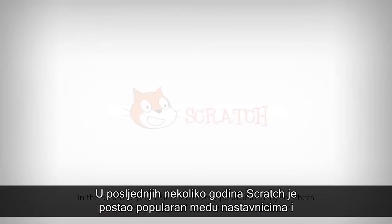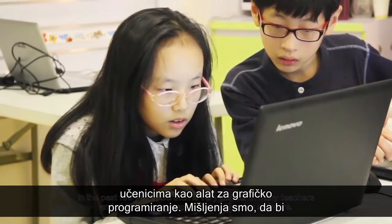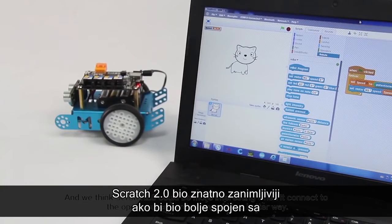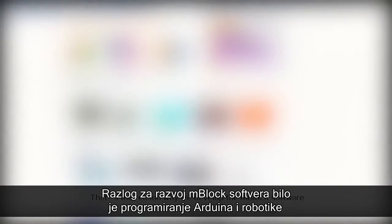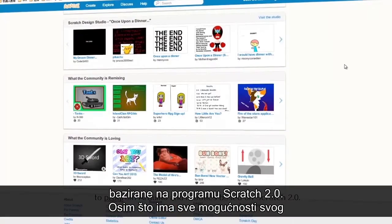In the past few years, Scratch's popularity has grown amongst teachers and students as graphical programming software. We think Scratch 2.0 can be more interesting when it connects to the open source hardware world in a better way. That's the reason why we developed the mBlock software to allow the programming of Arduino and robotics based on Scratch 2.0.